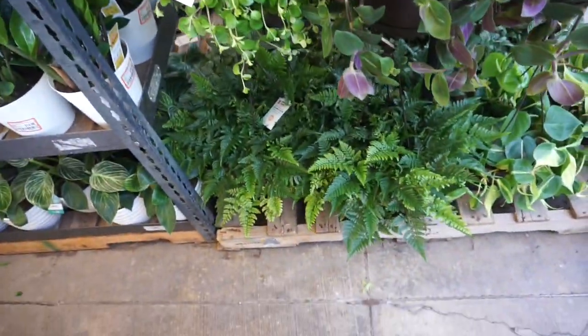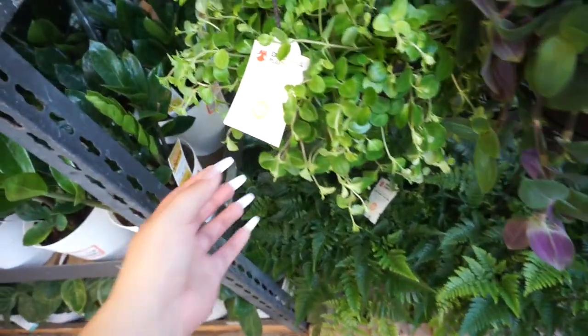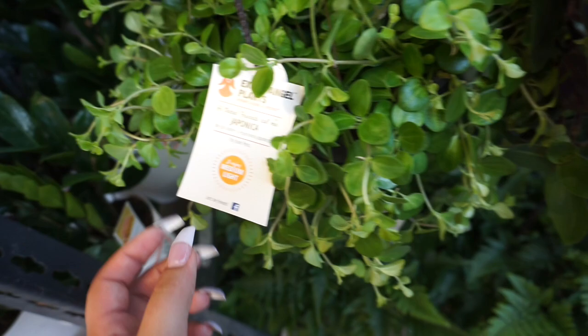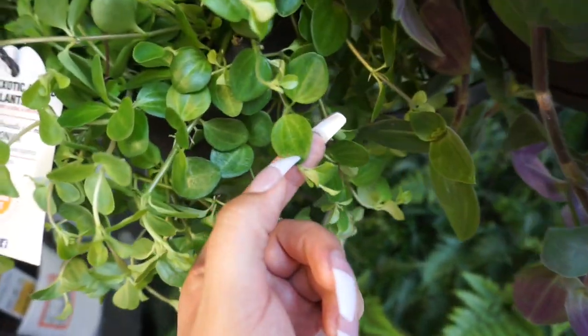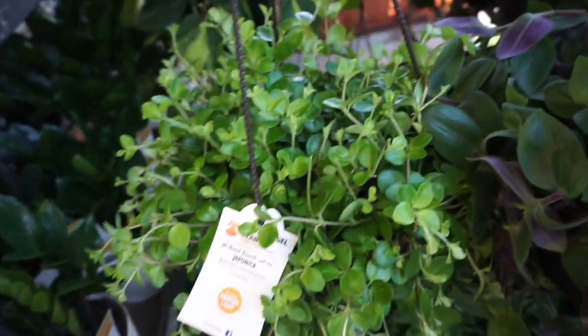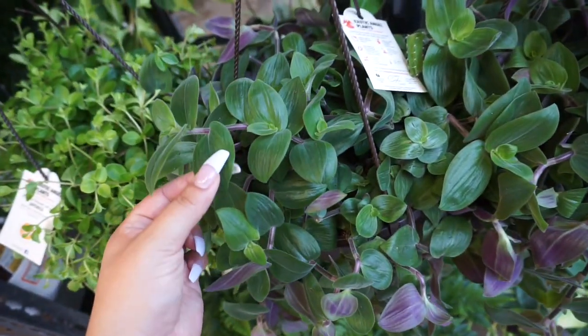Their hanging houseplant section — they have a whole bunch, so we have some things to go through! First off we have a peperomia japonica; this one is pretty interesting, it has some veining going on if you look really closely. And then next to it we have a tradescantia plant.